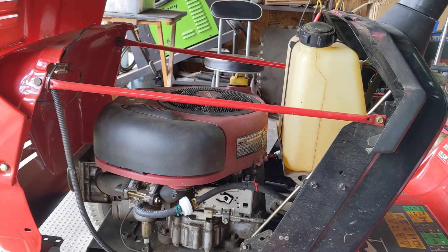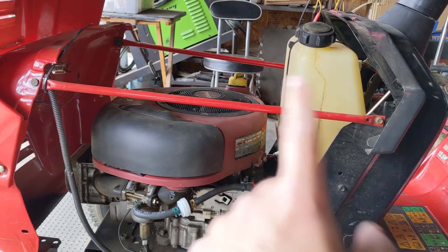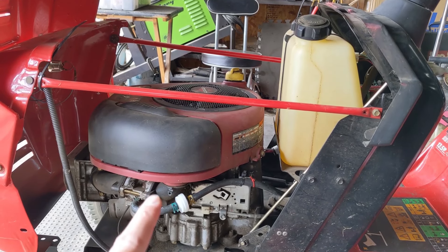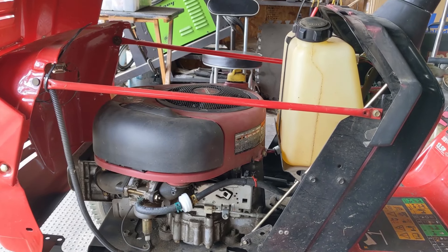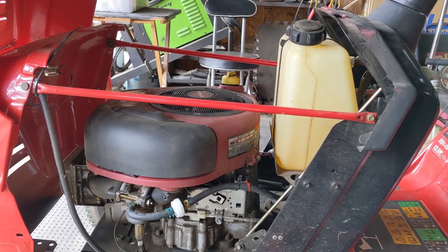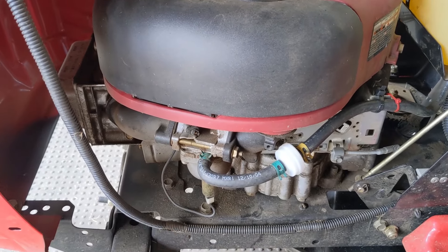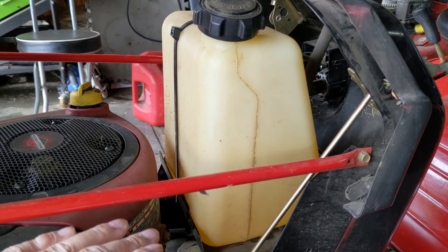The way a lawnmower's fuel system works is very simple. You have a fuel tank with fuel in it, a fuel line going down, and on some mowers you may have a fuel filter and even a shutoff valve, then the fuel line goes to the carburetor. For the most part this is going to be a sealed system — if it wasn't, you would smell fuel and there would most likely be fuel leaking. As the engine burns fuel from the bowl of the carburetor, the fuel tank's fuel level is going to decrease.